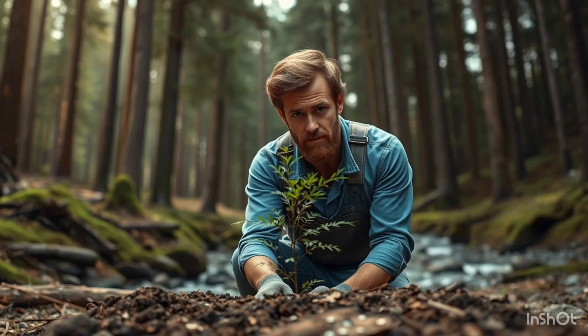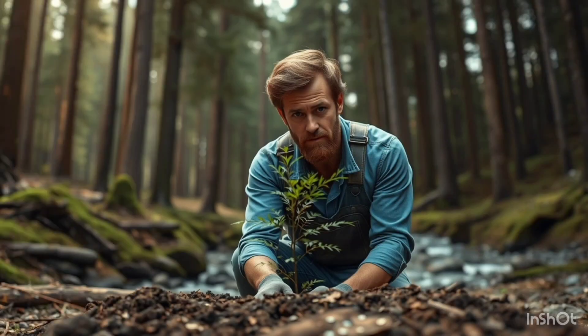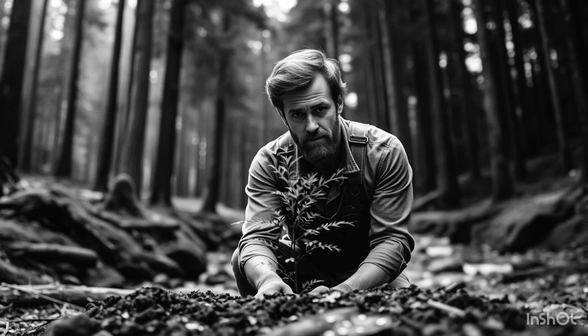Now it's your turn. Have you ever thought about planting trees? Share your experiences in the comments below. And if you enjoyed this video, don't forget to hit that like button and subscribe for more content on sustainability and the environment. I've got plenty of other exciting projects coming up that I can't wait to share with you. Thanks for watching, and let's keep making the world a greener place together.